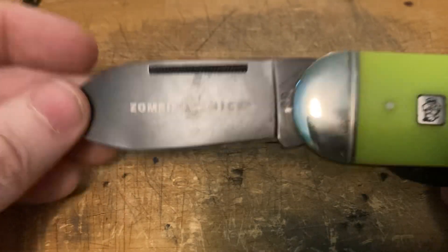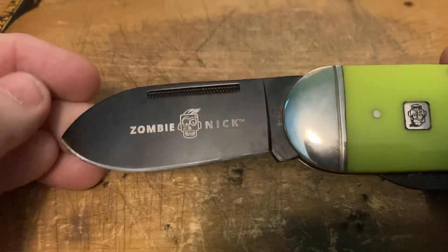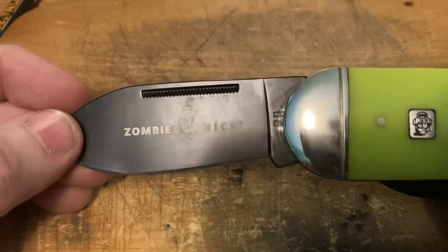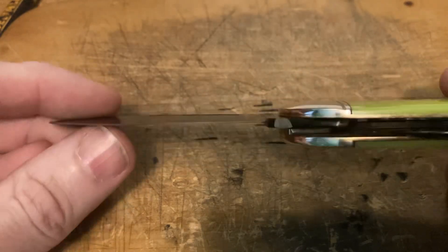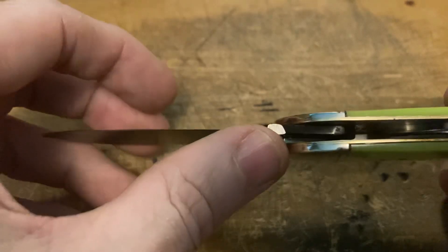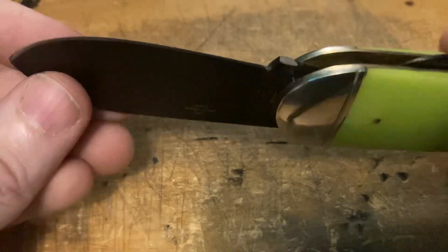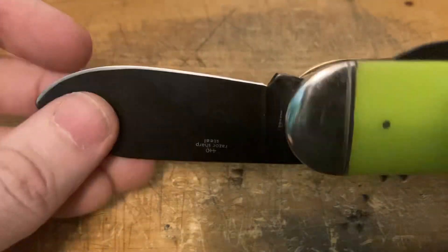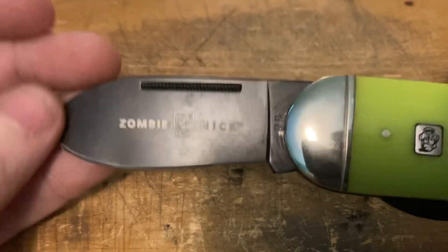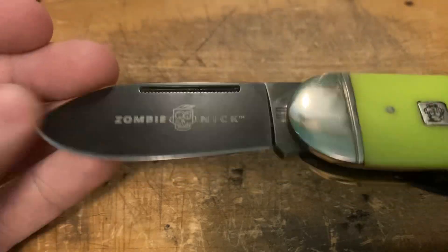Next up, the main attraction — the big beefy main spear point blade in 440 steel. It says razor sharp, but it's anything but, and there's a good reason: this knife has a blade wrap. The blade hits the spring on the inside, which confuses me because you can see they ground down the tang, meaning it probably didn't do that originally — they lowered the knife in until it hit, which is absolutely ridiculous quality control.